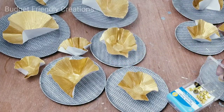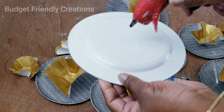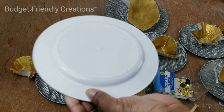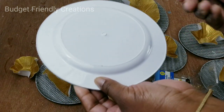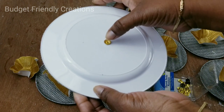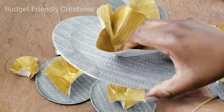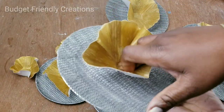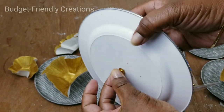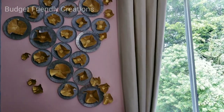On the back I'll be using thumbtacks — just place a dot of hot glue, just enough, and place the thumbtack in the center. That's enough to hold it on the wall — just push it in. But if you want it more secure you can use E6000 adhesive. That is it, guys — just play with different patterns on a flat surface so you can plan your design before you put it on the wall.